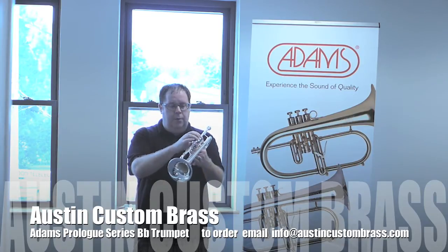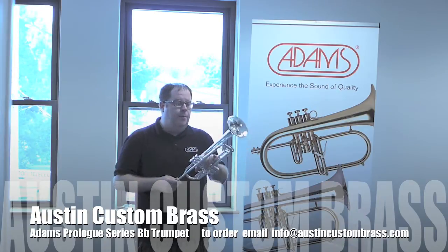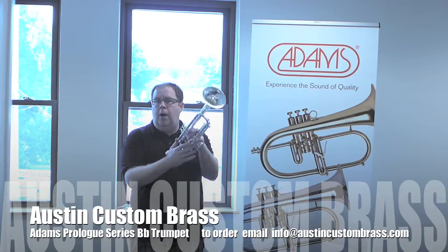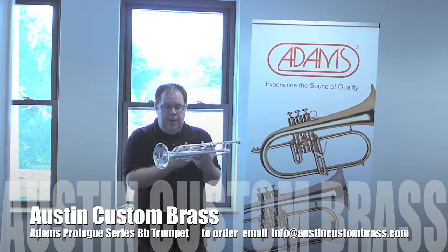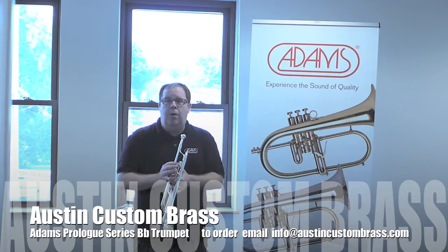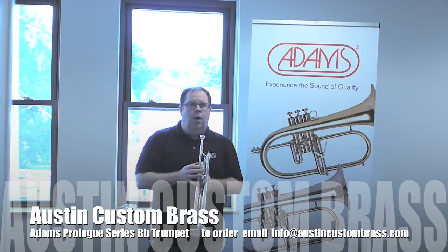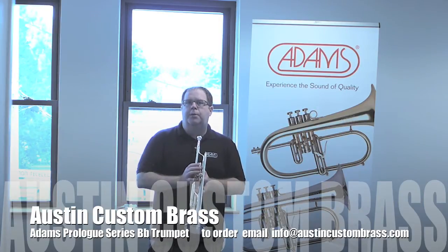It comes with recessed valve caps, first and third slides, a single-braced tuning slide, two water keys on the main and on the third slide. It's a really wonderful option for people that want a really high-quality new horn but can't afford the custom series.